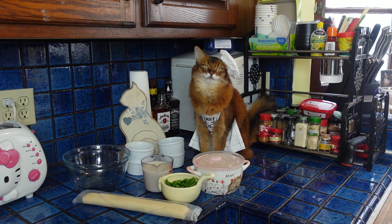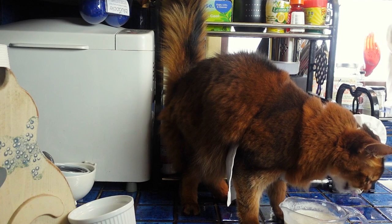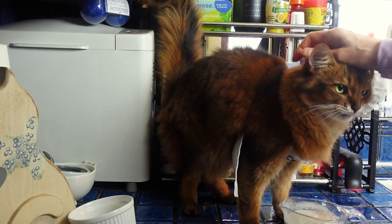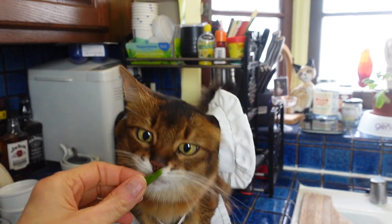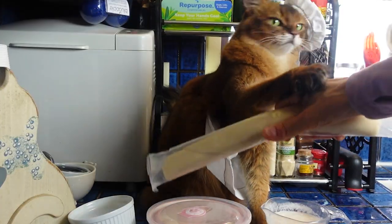The ingredients are really simple: straight-up chicken of course. Hey! I can't believe you did that. Actually I can. Frozen green beans — yes, she actually likes green beans. Refrigerated pie crust.